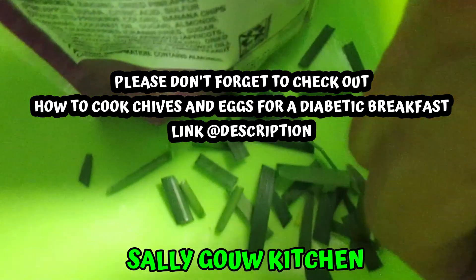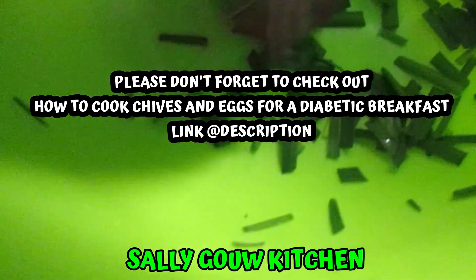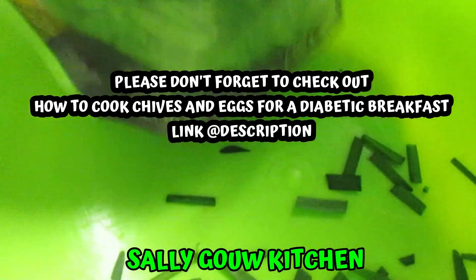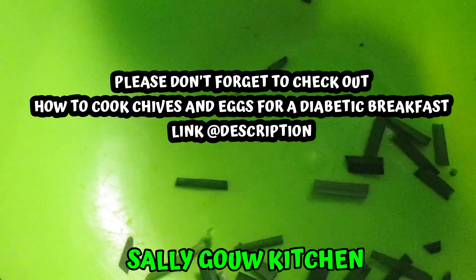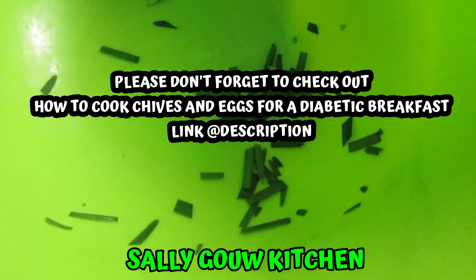Then I put them in — you can put them in Ziploc bags, but I put them in this kind of bag. This plastic is very good. Then after that, you poke some holes, and you can eat it in the morning for breakfast or for dinner.